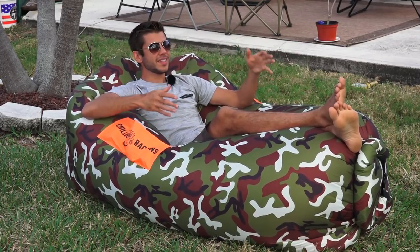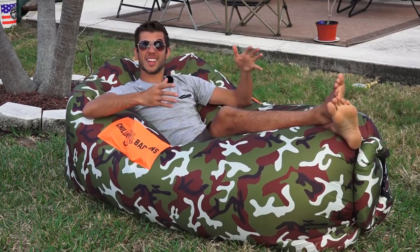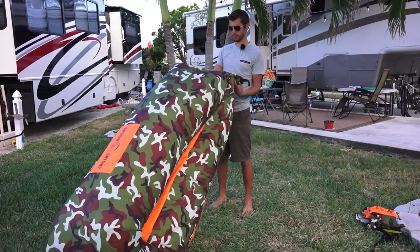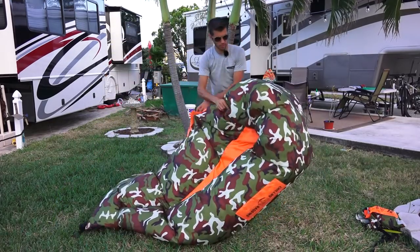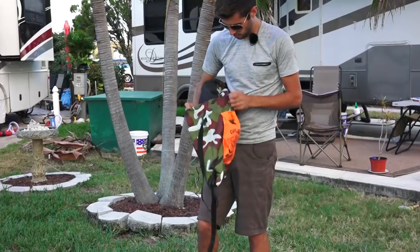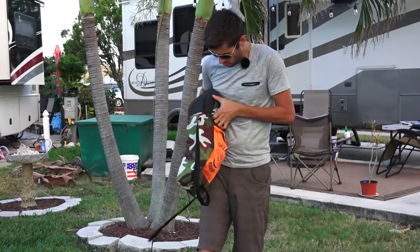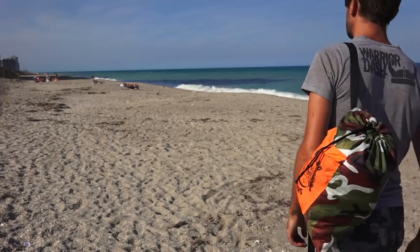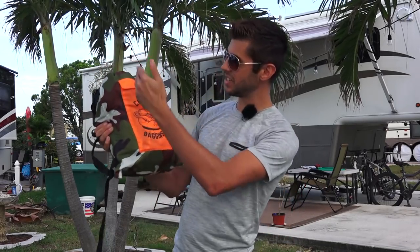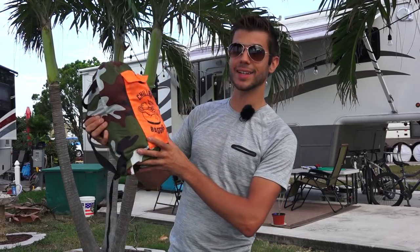What makes this thing so great for travel is it is super comfortable and it folds up super small. This is it all folded up — as you can see it is really small and this will fit just about anywhere in our RV. It weighs only three pounds. It's about 13 inches tall and about seven and a half inches wide and three to six inches deep depending on how you pack it in the included bag.